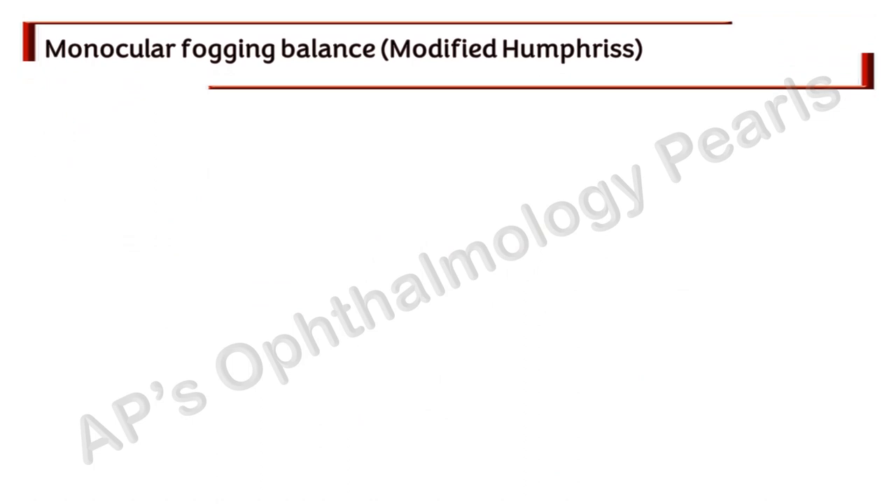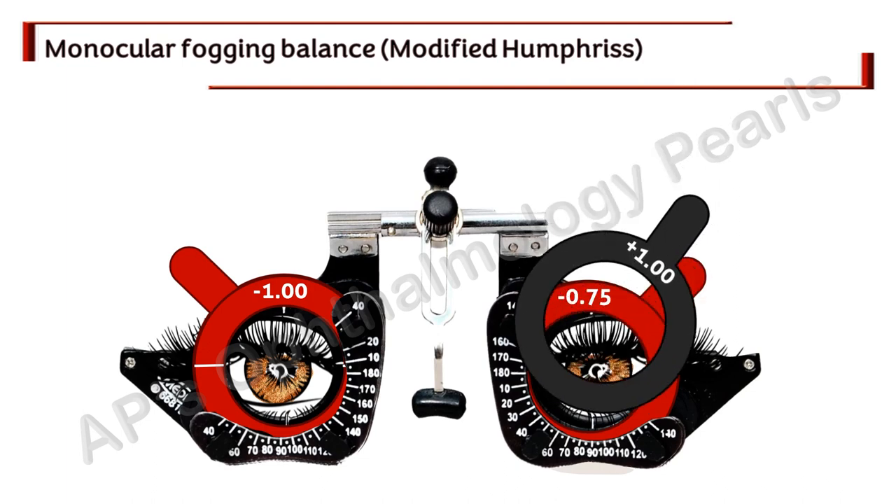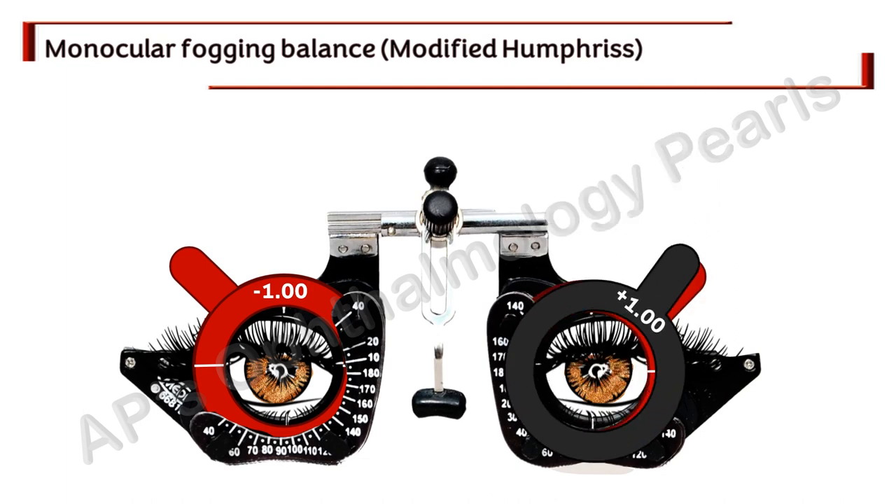Finally, the monocular fogging balance: with the just-determined correction in place, the left eye is fogged and plus lenses in 0.25 diopter steps are added to the right eye as long as vision is unchanged or improved, simultaneously adding to the left eye as well to ensure fogging continues. The moment vision worsens, the last addition is discarded. Then the procedure is repeated on the left eye.